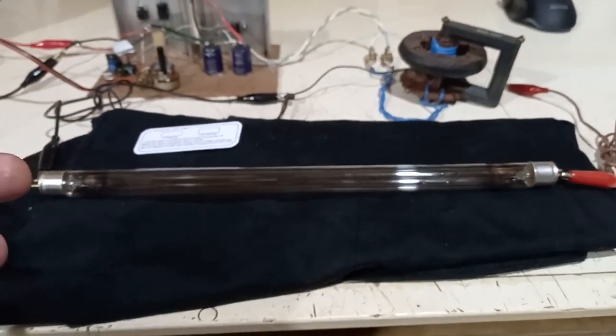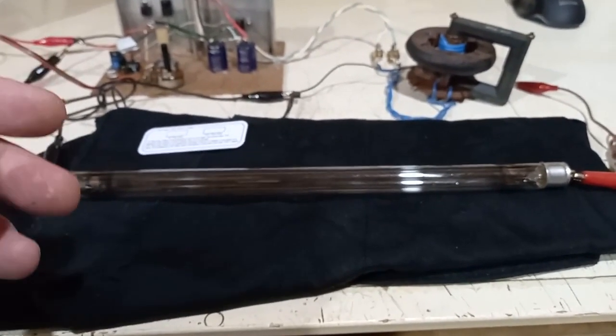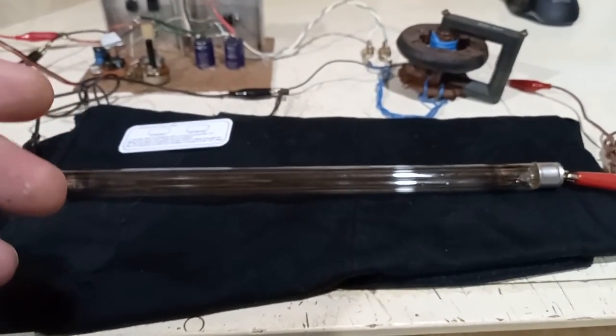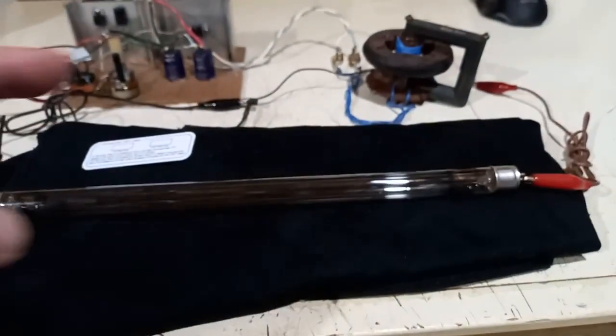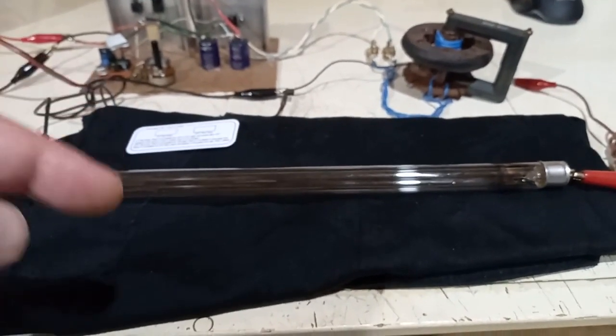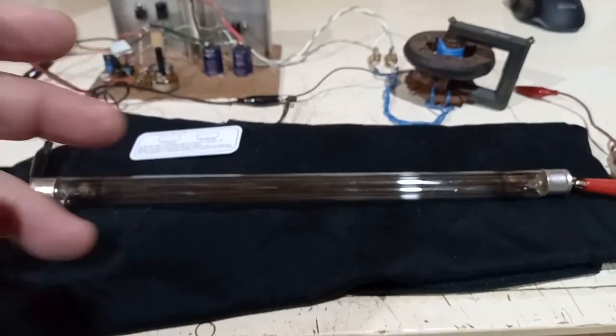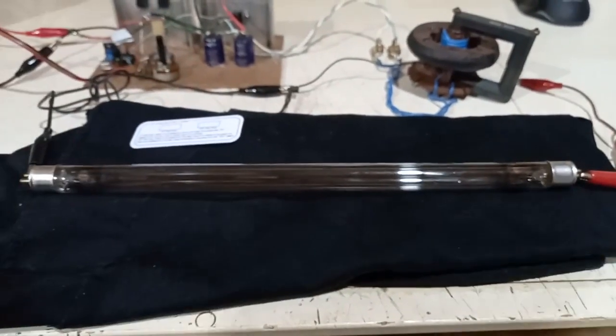This tube is just a UV fluorescent tube that is transparent, so the effect is much more visible. You may have seen this effect of spheres or chains of spheres inside a discharge tube when placed near a Tesla coil or a high voltage supply, but now we're going to generate them on purpose.